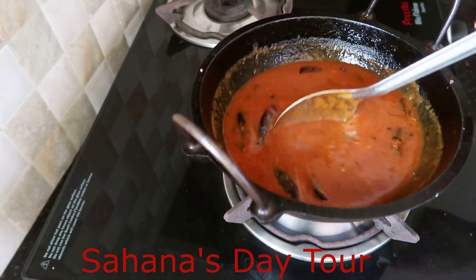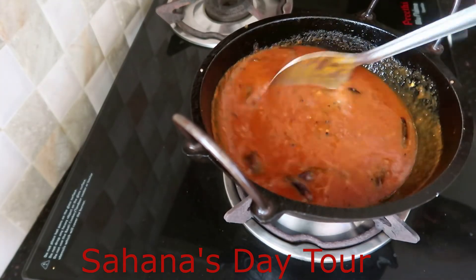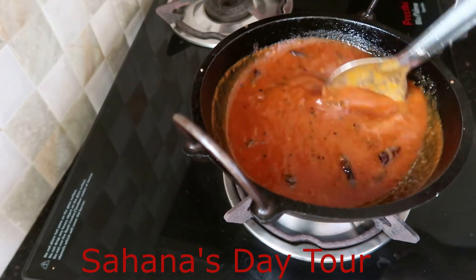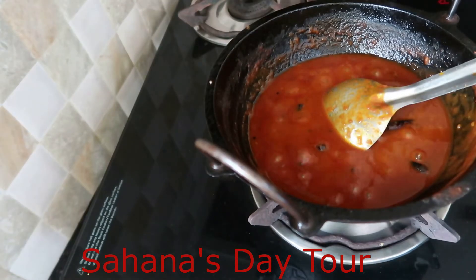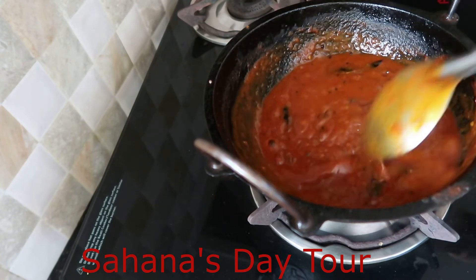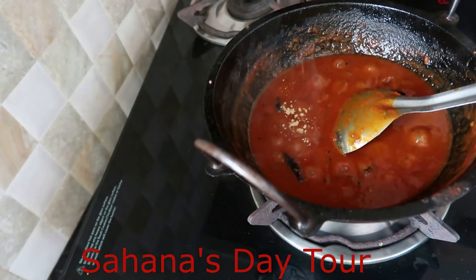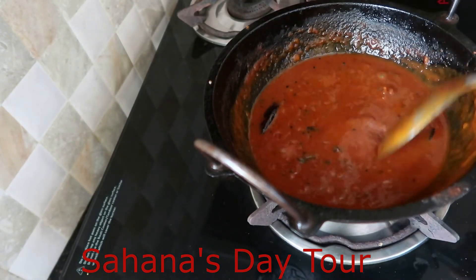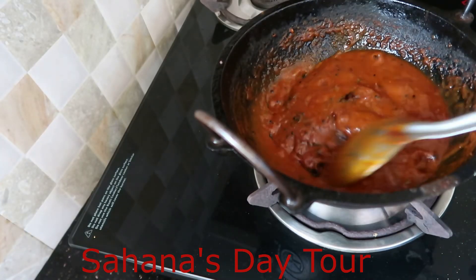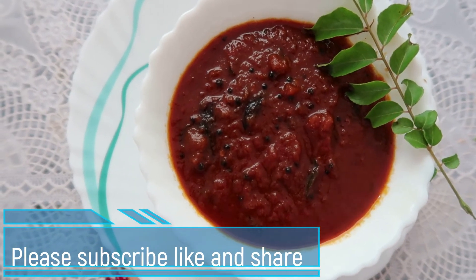You can make it all right. It's very simple. Put the turkey in the tomato pickle. It's all right. I have a tomato pickle.